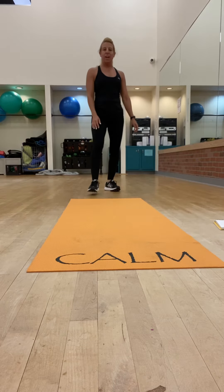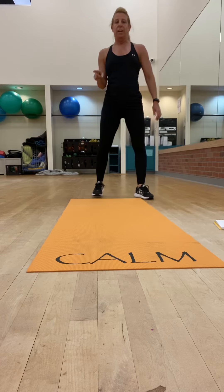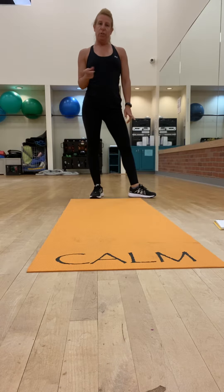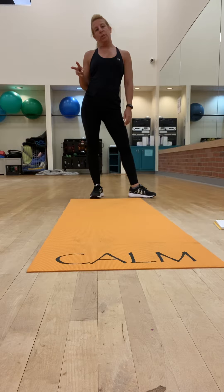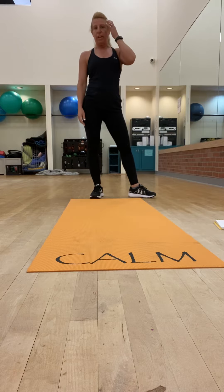A Tabata workout. You're going to set a timer for 20 seconds on, 10 seconds rest, and you're going to do eight cycles. I have two exercises for you, and I have five different sets of the exercises.